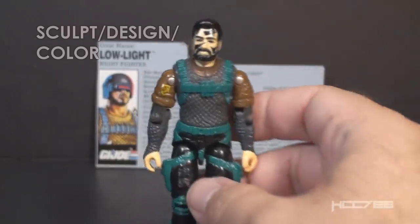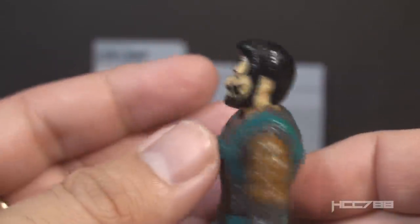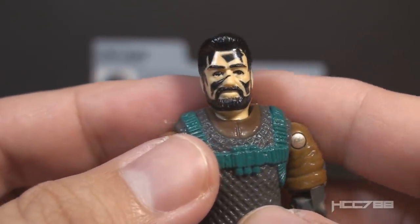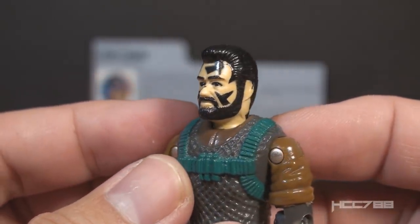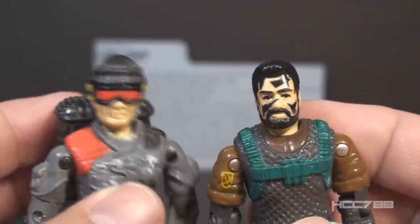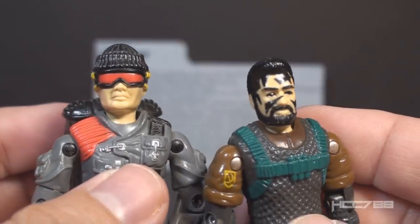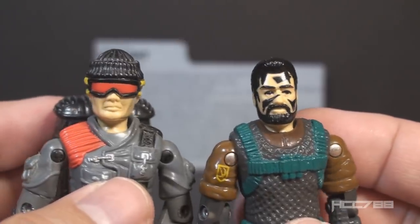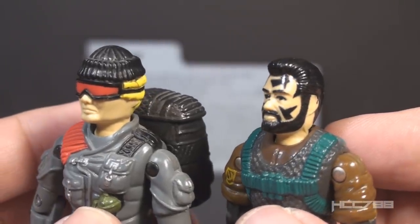Let's take a look at the sculpt design and color of Low Light, starting with his head. He has black hair and a black beard, and black face camouflage — a very nice touch that is appropriate for Low Light. It may be black face camouflage, or maybe he just got a little careless when he was dyeing his hair. Once again this is a vast difference from version 1 — not just the hair color and beard, but a totally different shaped face with different features. I like the head sculpt on version 3; I think it's great, but this is just not Low Light. Would you imagine this is the same guy introduced in 1986?